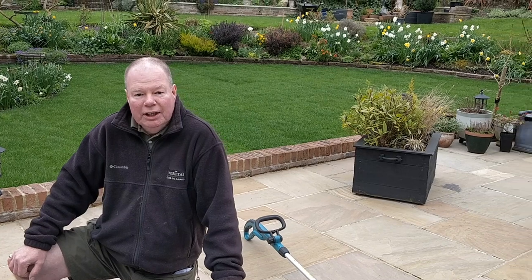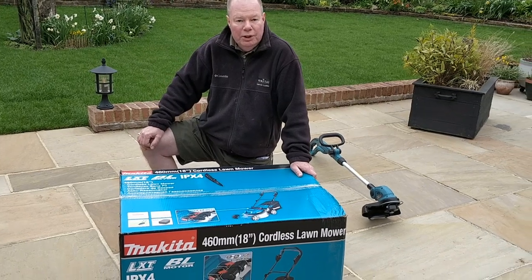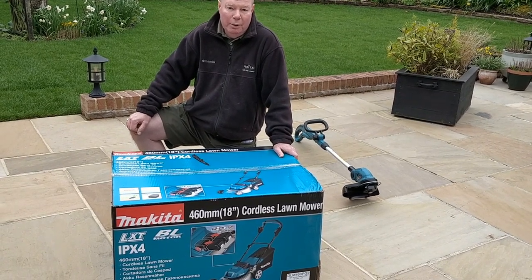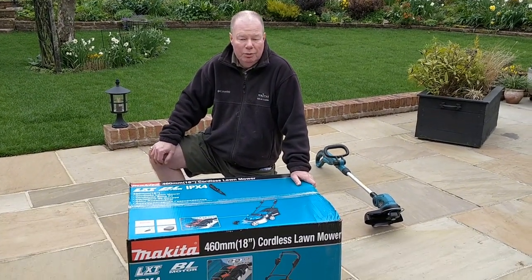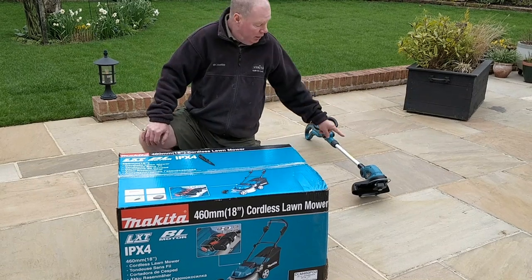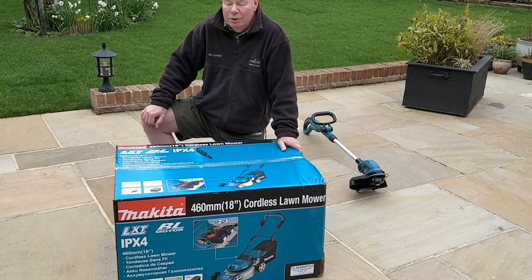I wanted something that was at least as wide a cut as the mower I'm replacing, which is 43 centimetres, and I very much like the idea of cordless to avoid having either cords or petrol. I didn't want a self-propelled mower because our garden is quite awkward. I already have three Makita products whose batteries I can use in these tools. So I've now purchased the mower, the strimmer — the bottom of Makita's range but perfectly adequate — and a 75 centimetre hedge trimmer, the DUH751.